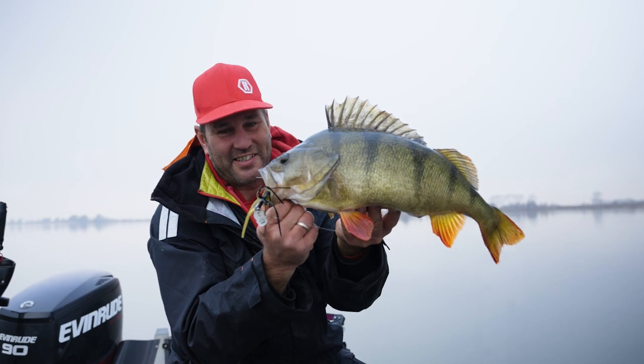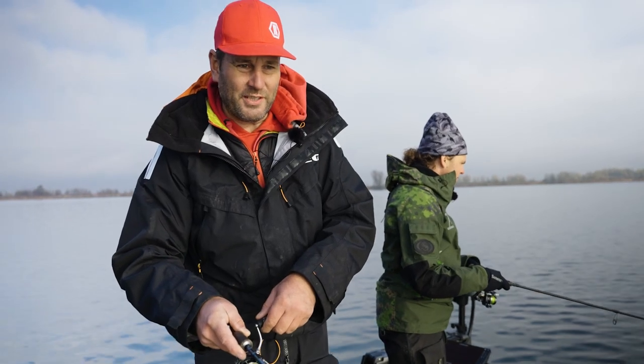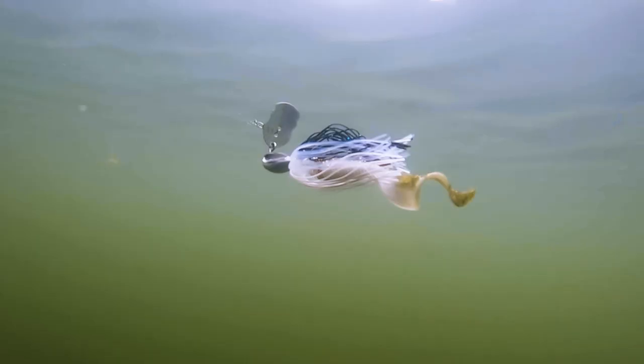51.5! It doesn't get any better. This Perch Bladed Jig is so easy to fish. You can just retrieve it, but you can also drop it to the bottom and then jig it like a soft bait.